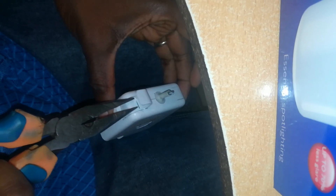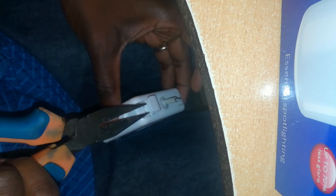To open the charger, simply place a pair of pliers at this point on the charger where the clips are fixed, then pull apart — just like that. Make sure the clips don't fall far.